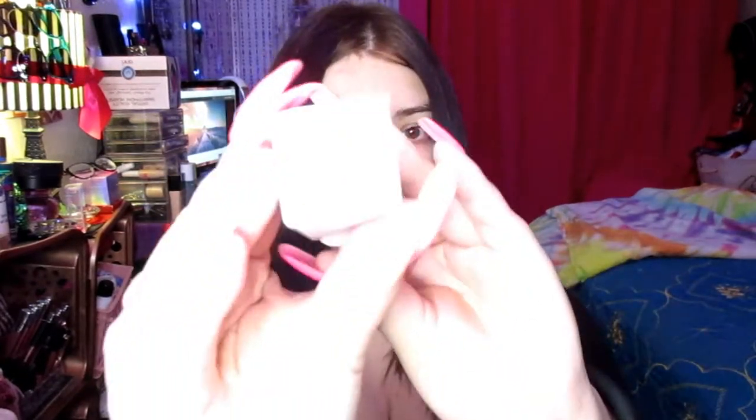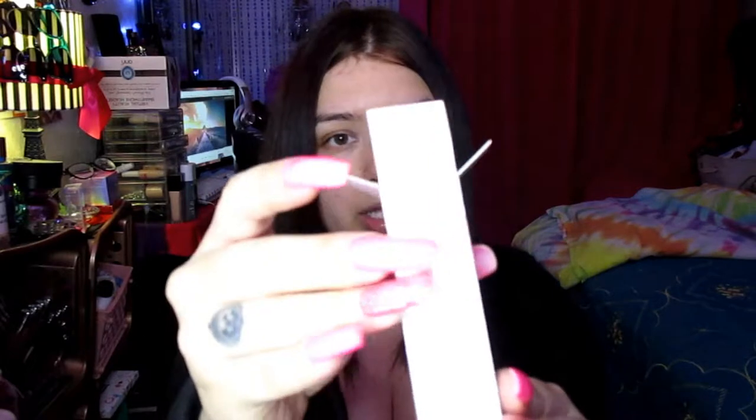We have a lip oil here by Jelly Pong Pong cosmetics — and it's cruelty free, vegan, so we love that. This is in the color Cherry Tomato. The packaging is super cute and this is the lip oil. Sorry, I'm not used to having long nails — I did them for a wedding. Let me open it up and try this. It's a pretty light kind of pink color.